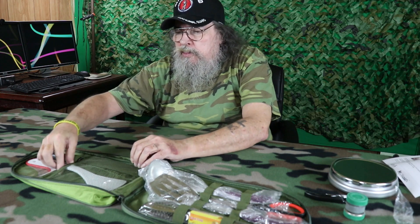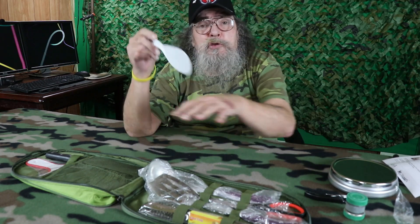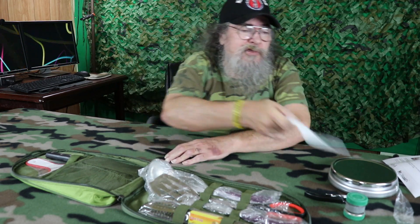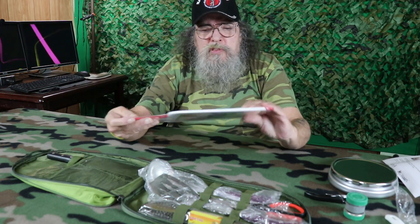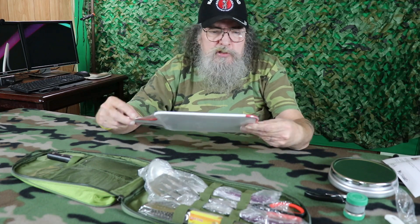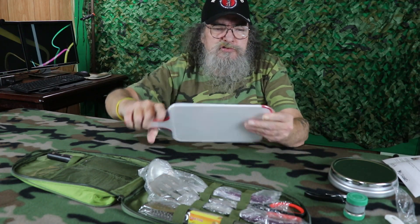Then we've got a nice rice paddle. You may say you don't need a rice paddle, but if you're using this kit for an SHTF situation you might be cooking a bunch of rice and you'll think it's nice and handy. There's also a nice little cutting board — nice and firm with what looks like a rubberized edge around it.